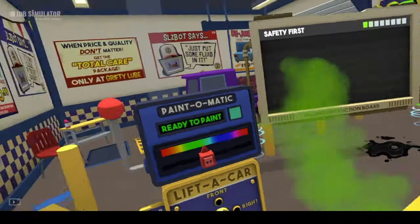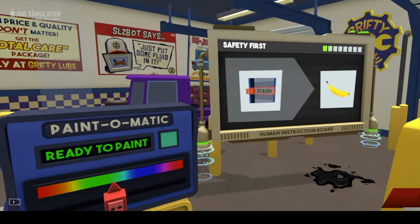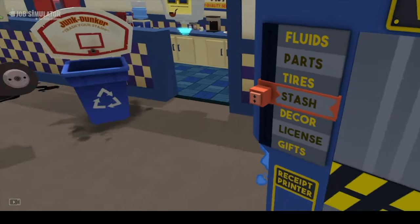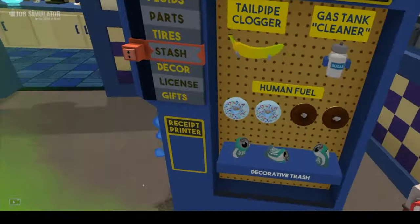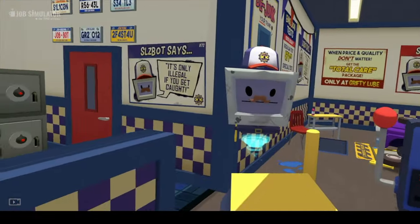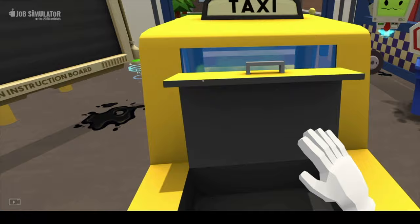Although it sounds like work, Job Simulator is a comical take on how we interact with our environment and others. This game is perfect for someone who considers themselves a casual gamer. It's also great for kids, since its interface may be adjusted to their height. It's completely safe for work and has no online component, so there's no concern of running into an adult player. Don't let the title mislead you — this game is a ton of fun.